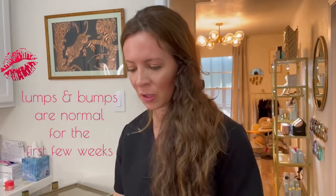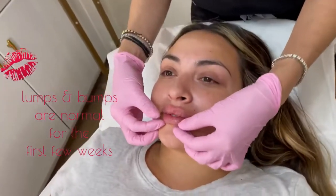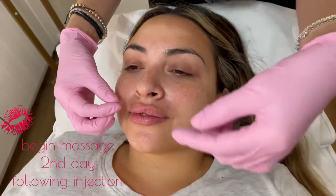I'm going to show you how to massage it. For the next 24 hours, I'll tell her to not touch them, but then she can start massaging on her own — not tomorrow, but the next day.